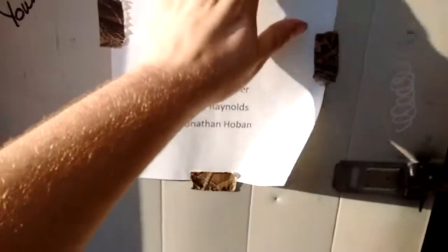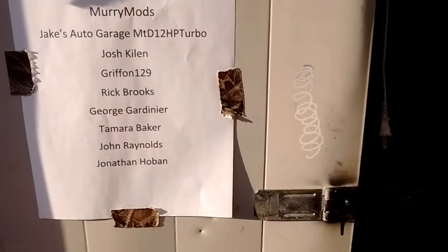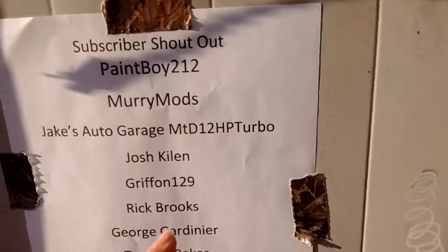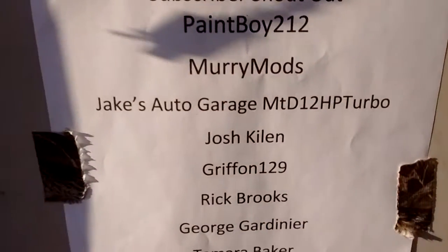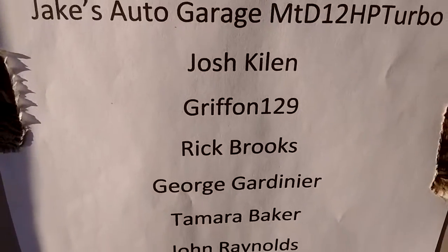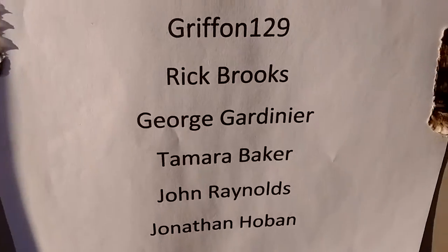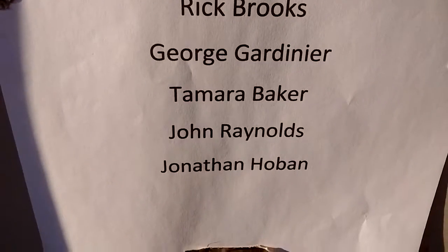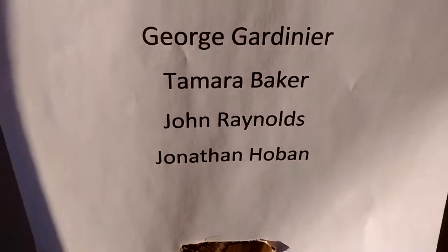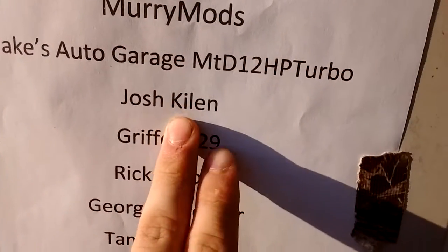Shoutout to all 10 of the 19 that have subscribed to me in the last two or three months, or past year since I've done it — I know it's been a long time. The list is: Paint Boy 212, Murray Mods, Jake's Auto Garage MTD12 HP Turbo, Josh Killeen, Griffin 129, Rick Brooks, George Gardner, Tamara Baker, John Reynolds, and Jonathan Hoban. Thank y'all for subscribing, and I want to go back up to Josh Killeen.